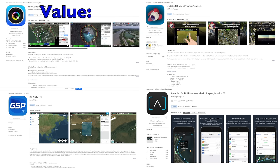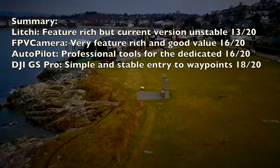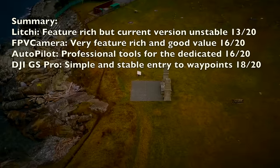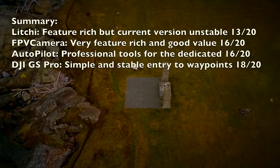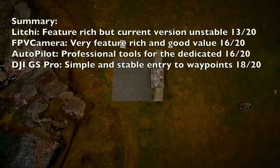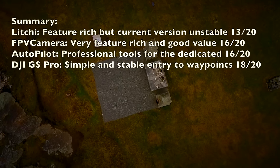In terms of value, you can't go wrong with zero dollars — that's the DJI app. Autopilot is the most expensive and could do a little better; FPV and Lychee are more in keeping with their price. Lychee could have better value but was unstable, and hopefully they fix that in an upcoming update — until then I have to downgrade them.